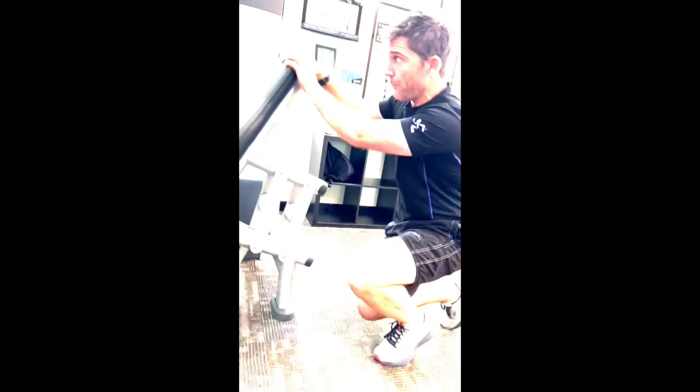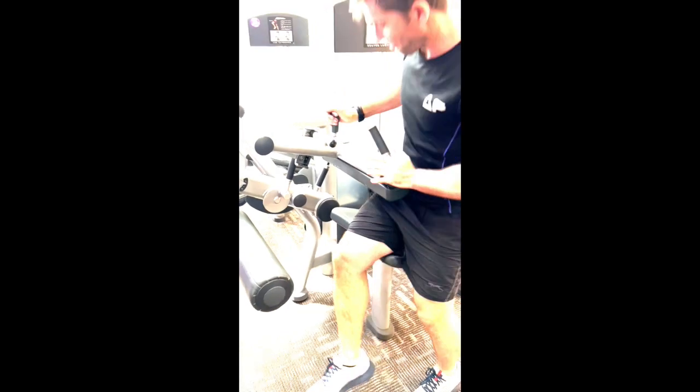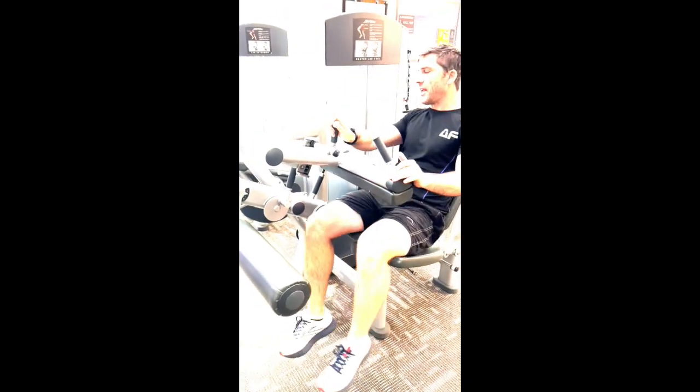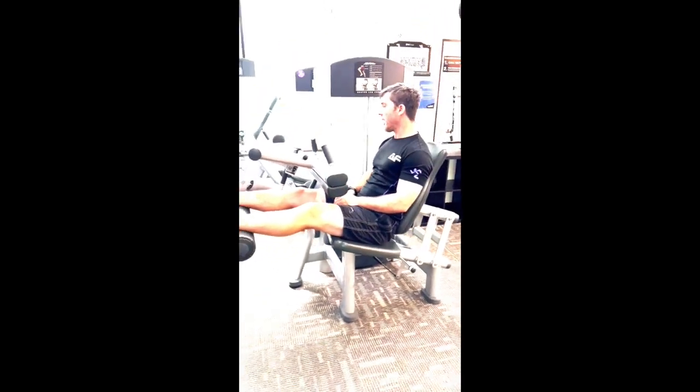Once that's taken care of, we're going to move into setting up the rest of the machine. We want to sit in and first of all place our legs on top of the pad here.